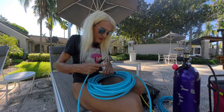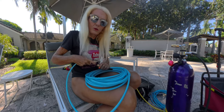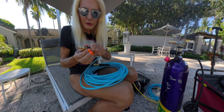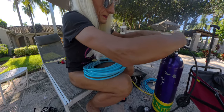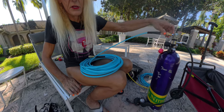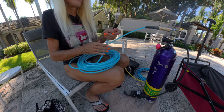Hi guys, it's Zoe here. Last time I showed you how to take a standard air hose that you can get anywhere — Home Depot, any hardware store — put adapters on it, and connect it to your scuba tank. There's an adapter in here that converts the scuba threads into quarter-inch threads, which is what an air hose is.